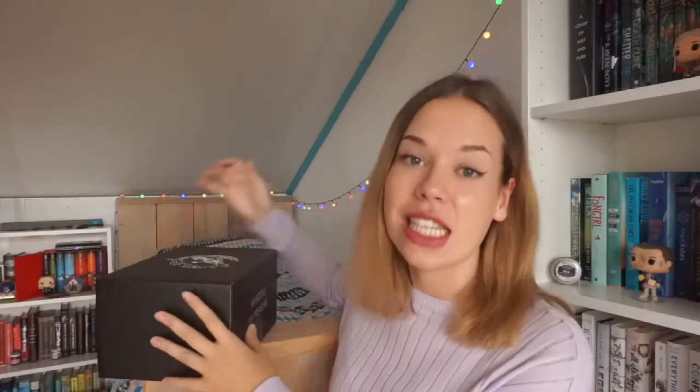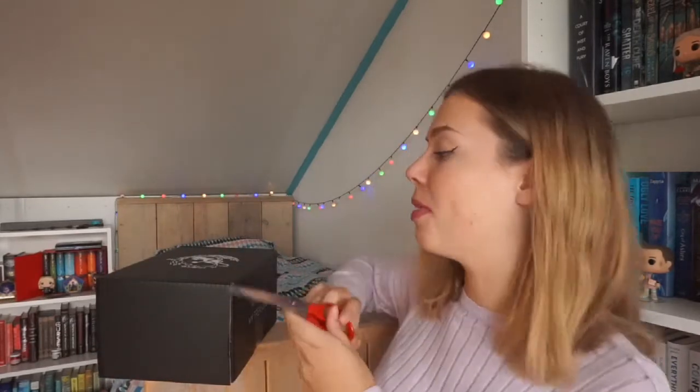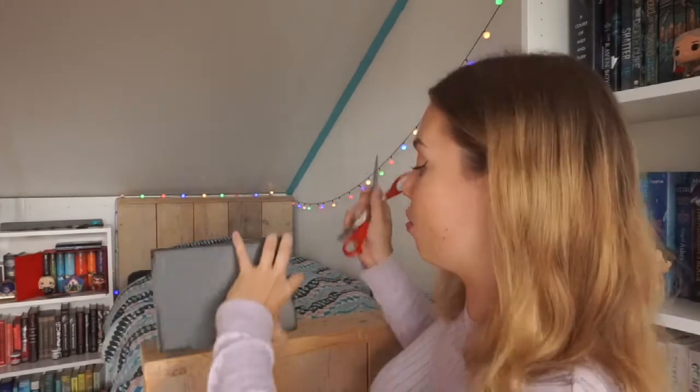Today is the July Fairyloot unboxing and the theme for July is Tricksters. It was perfect if you're a fan of Harley Quinn, Loki, Harry Potter, or Six of Crows. This box seemed like it was made for me, plus there are going to be a ton of items which haven't been in Fairyloot boxes before. I think I've never been this excited about a Fairyloot box because this month's theme just seems really awesome.